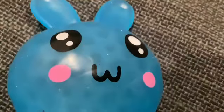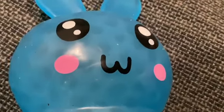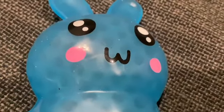Welcome back to another video of the Unlabeled Porgus. Today we will be looking at what this torch does to this cute little bunny.